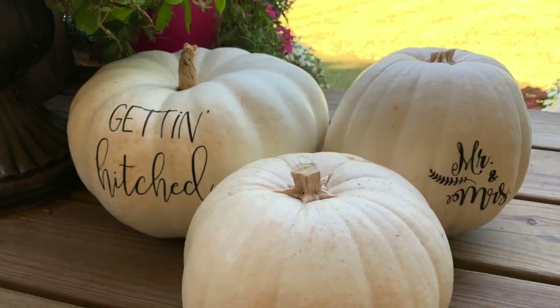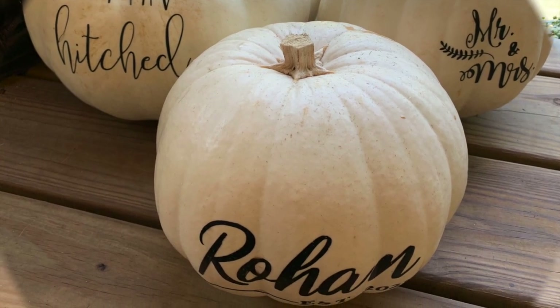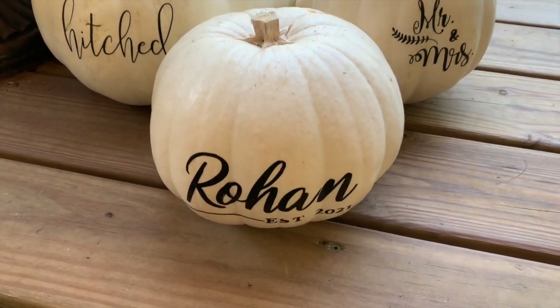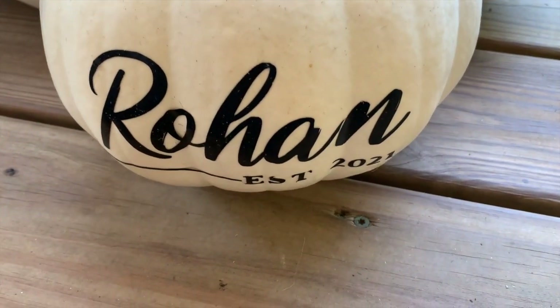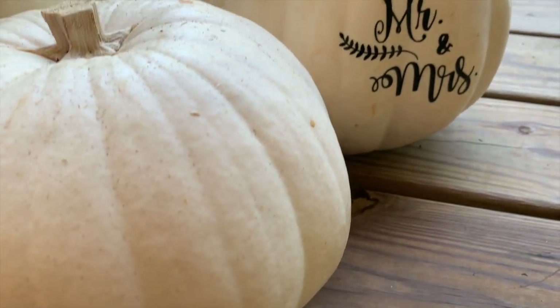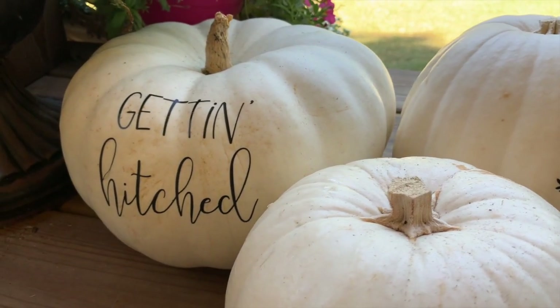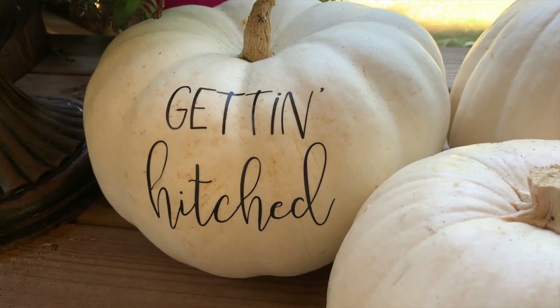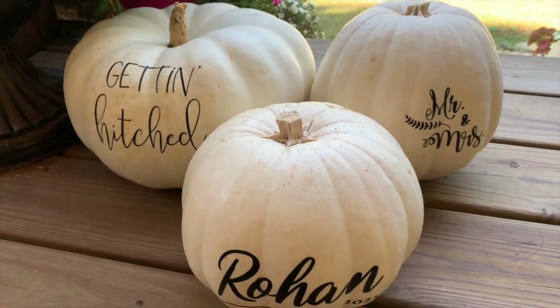A little idea to add a special touch to your wedding: use your Cricut or decoupage graphics onto your pumpkins. We created these with a Cricut and made them for three pumpkins. It just adds a little special touch to the wedding area and reception.